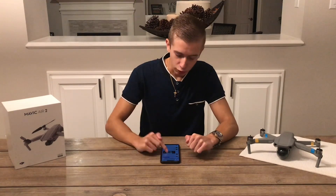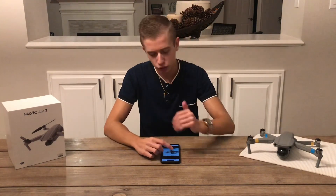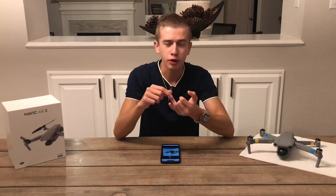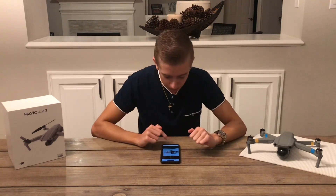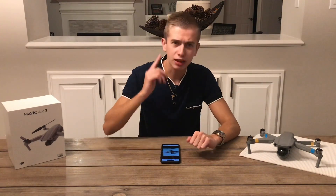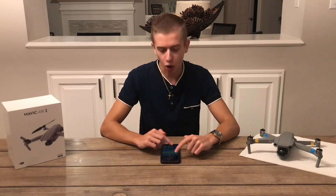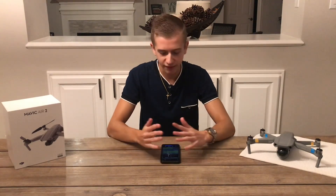Last week we got two leaked images which were pretty good quality, but not as good as the one we got today. We were wondering what in the world was that thing sticking out from the top of the drone — we thought it might be solar panels, a flashlight, maybe a speaker. But we now have information: it looks like it's going to be some sort of LED light.